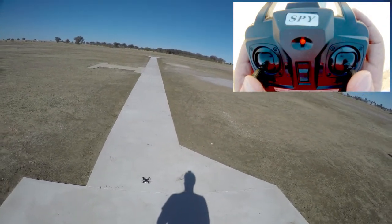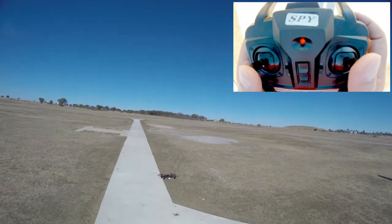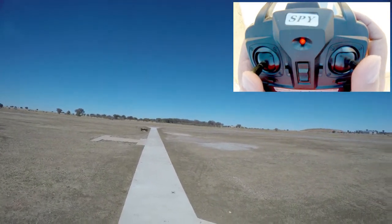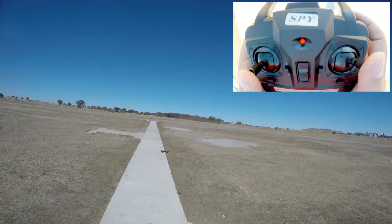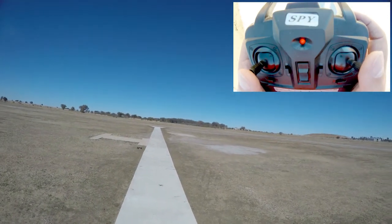I'm just going to take it a little bit off the ground and let's see how it flies. As I go forward I have to give it a bit of throttle. I'm fighting the wind, which is coming from the front. That is in rate one.